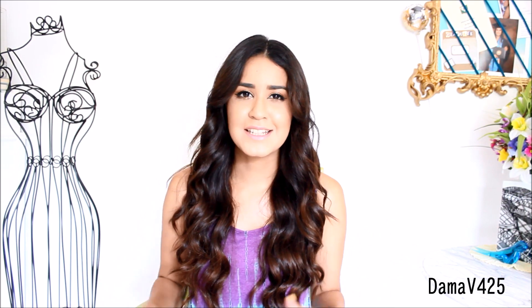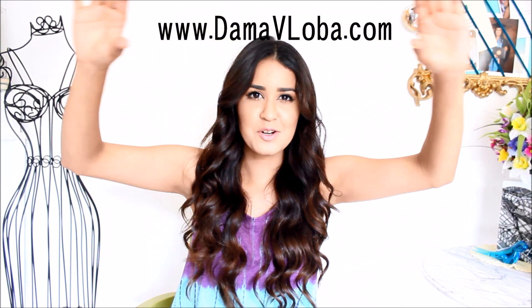If you guys have any more video requests or bikini-oriented DIYs, make sure to comment down below. And check out my new vlog — I'll put the link right here. Thank you guys so much for watching. I hope you have an awesome day and I'll see you guys next time!